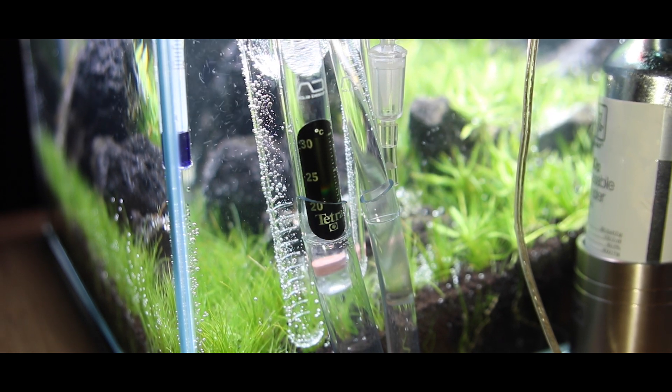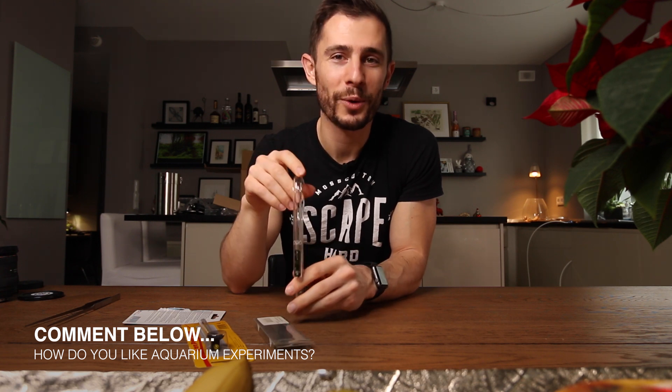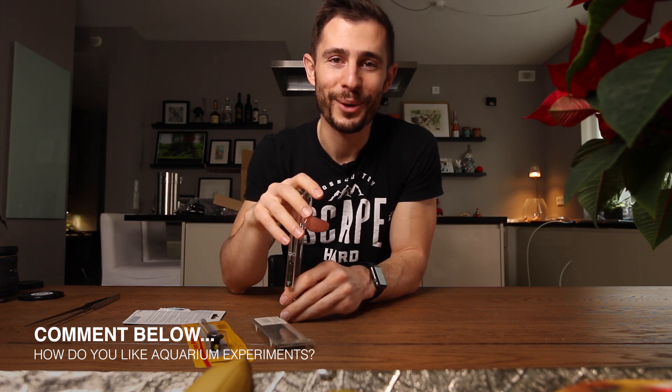That's it for today's ProTip — a little experiment or hack, I don't know. Let me know how you like stuff like this, a little bit experimental without knowing where it's going to lead. I hope you like this video and I'll see you in the next one!